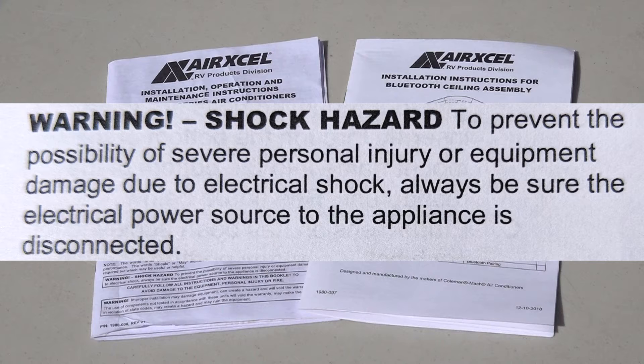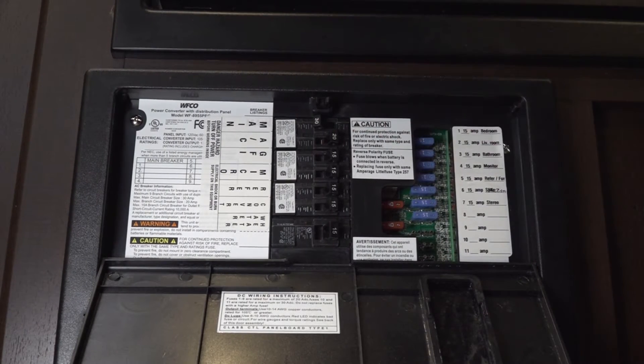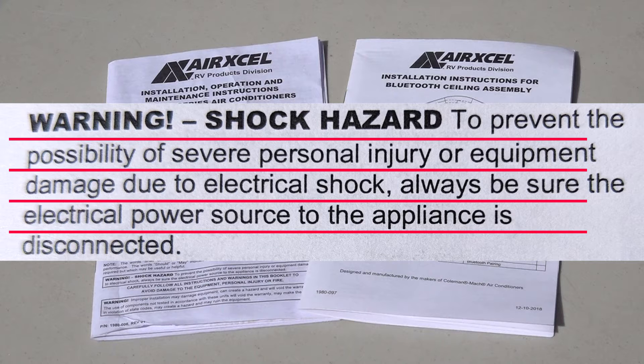Let's start the installation. Warning — shock hazard. To prevent the possibility of severe personal injury or equipment damage due to electrical shock, always make sure the electrical power source to the appliance is disconnected. Carefully follow all instructions and warnings in the installation manual to avoid damage to the equipment, personal injury, or fire.